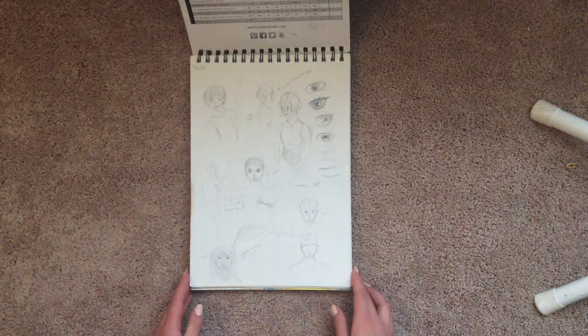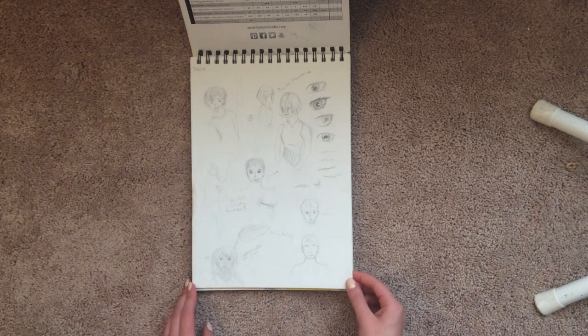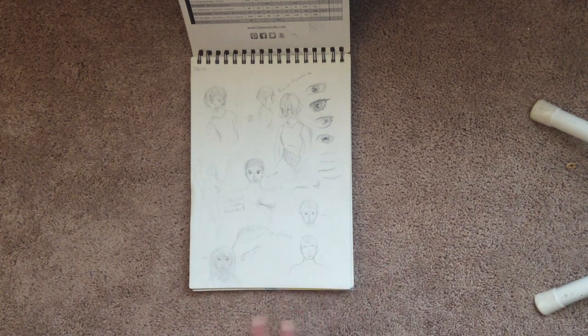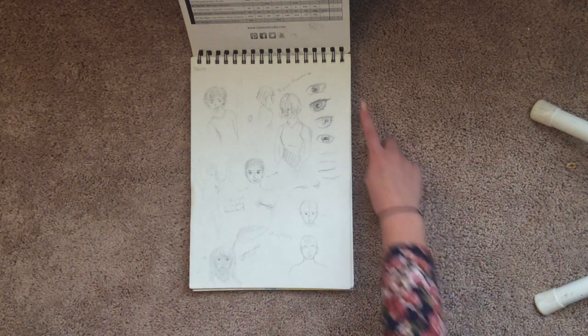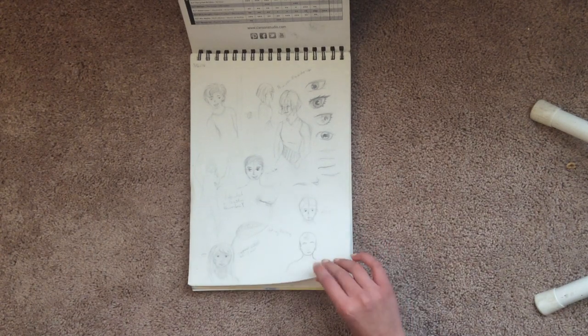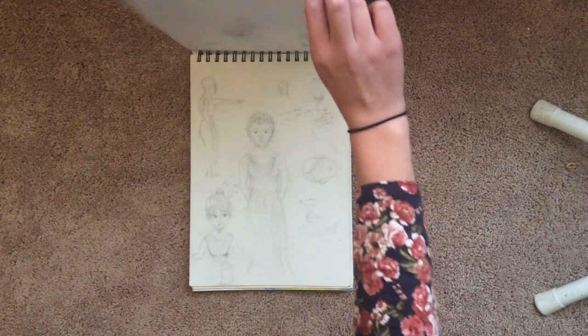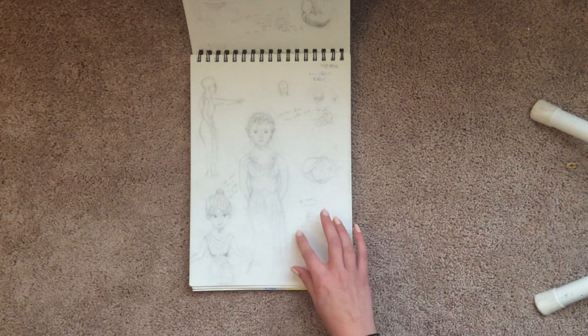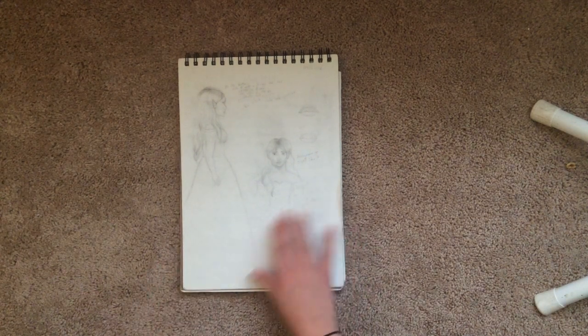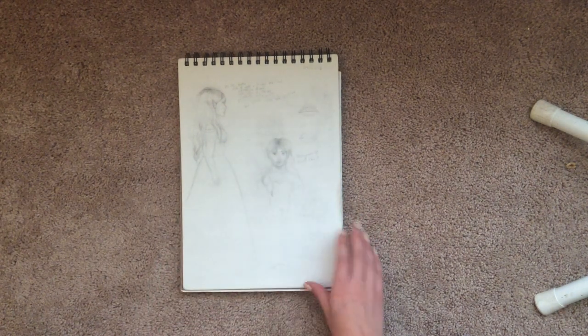Alright, so the first page — early on I really was trying to fill up my pages, but I also did not have finished pieces, so it's just a lot of random things. I like some of this eye practice that I have. Not really that much special stuff. Now this one — there's something on the back. I didn't like to draw on the back because it got pencil rubbings all over and ruined both drawings.